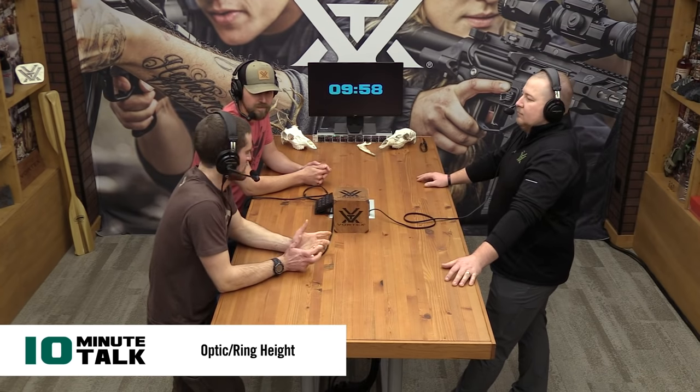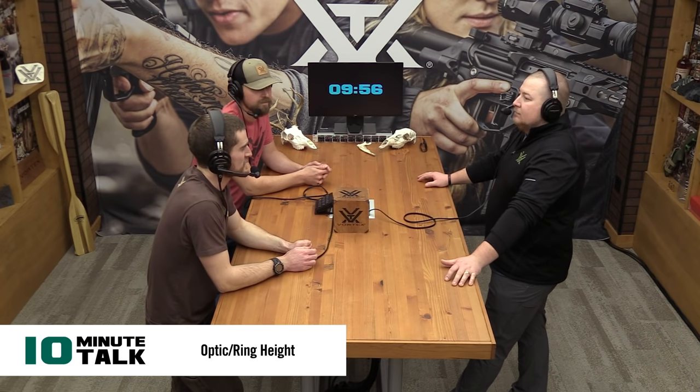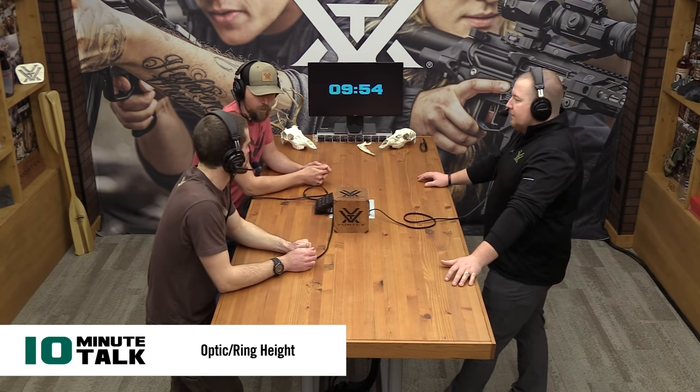What's up everybody? We have about 10 minutes here with Ruben Alexson across the table to talk about sight height, height over bore, and things like that. We get a lot of questions here at Vortex every single day — multiple times a day — from folks asking what height rings should I get? And there are a number of different things and angles that can go into that decision as far as sight height goes.